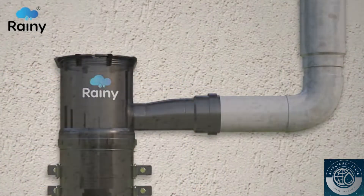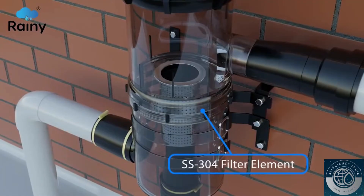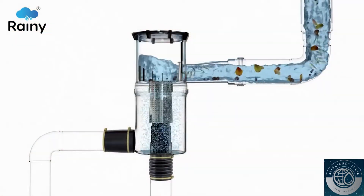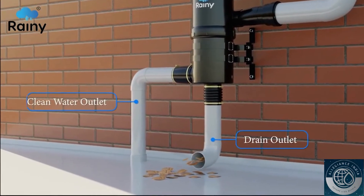The rainwater starts to rotate in a retrograde motion at the periphery of the upper housing, continuously flowing into the multilayer SS304 filter element placed in the lower housing at an angular motion and at specific speed and velocity. The Rainy Filter works on dual physical phenomena.